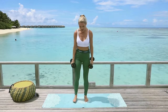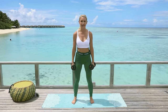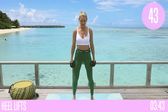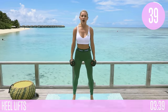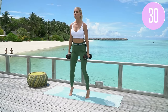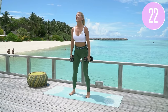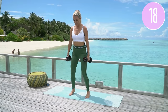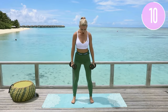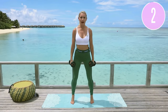Now for calf raises — feet hip-width apart, holding those weights. Come up to the top and all the way down. Lift up, breathe in, and back down. Come right up onto your tippy toes, hold those ribs down, tuck your belly under. The heavier the weights in your hands, the more resistance and the more you work those calf muscles. Don't worry — you're not going to get big and bulky from holding 20-pound weights. Let's go all the way up to the top, hold it, and take it down.